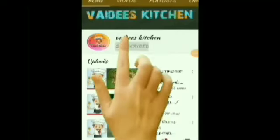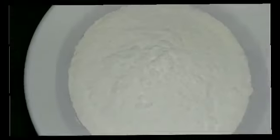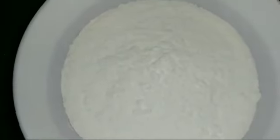Hi friends, I am going to show you a bunch of bun recipes. Let's see what I'm going to do with the bun recipe.